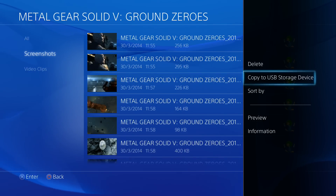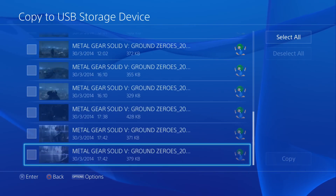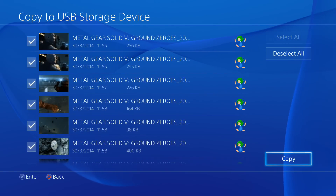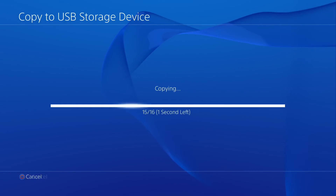So you click on 'Copy to USB Storage Device', and then you can select individual pictures if you want to. Once you've got the ones you want, go to Copy, and then this comes up saying that it'll be placed in the PS4 folder under Share, into Screenshots, and then it'll be in the folder named Metal Gear Solid — or whatever game you'll be using. You press OK and then that copies it over.